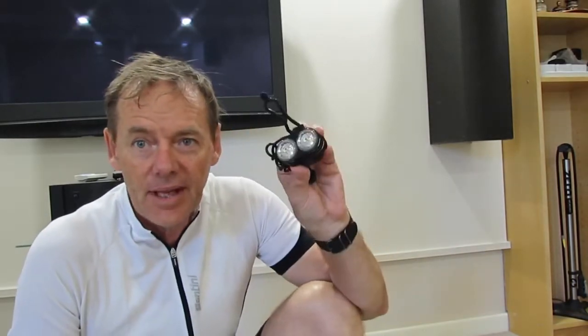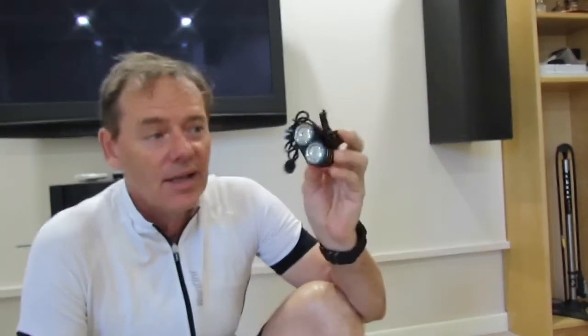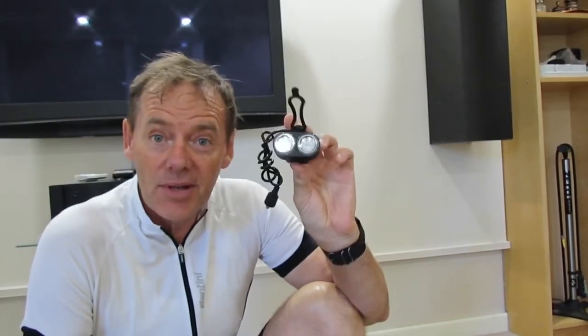Today we're going to talk about a bicycle light. I had a request in one of my other videos — can you do a review on one of these bicycle lights? They saw it on my bike and I thought it was pretty good.